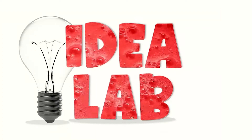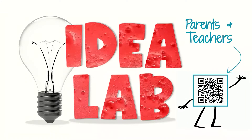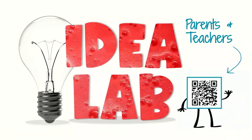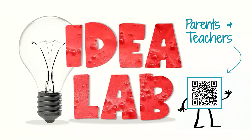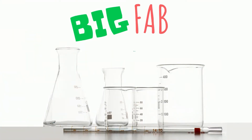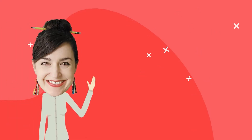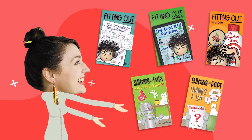This video lesson is coming to you from the Idea Lab. Parents and teachers can use this code to get optional study materials that go with this video. Hi, I'm Sarah, and I wrote these books.